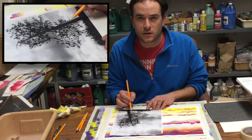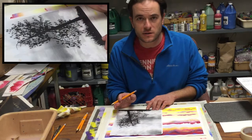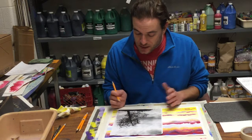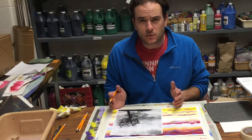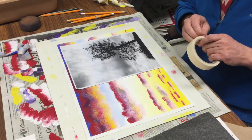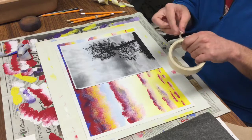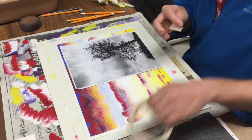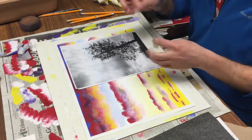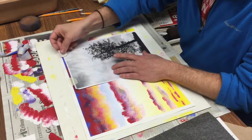It gets a little trickier with more sophisticated silhouettes, especially if you're dealing with a photographic image and not just a simple silhouette. Try to get as much detail as you possibly can. Keep in mind: once you have this taped down, you do not want to remove the photocopy until you are absolutely sure you're finished with it. Tape down the top two edges of the photocopy.